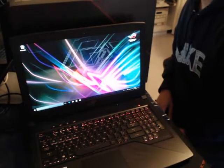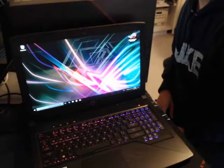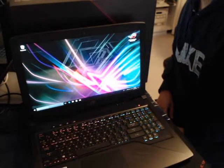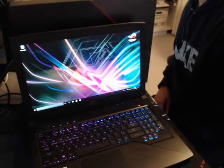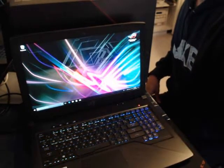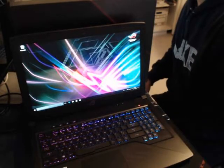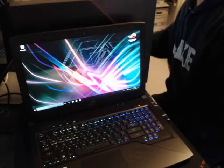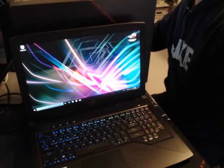I looked at the start menu to check for bloatware — there are a few things I can probably clean up, but nothing too drastic. Overall, I'm going to start using this laptop, install all the development tools I need, install Steam, get it ready to go, and then let you know how I feel about it after using it for about a week or so.